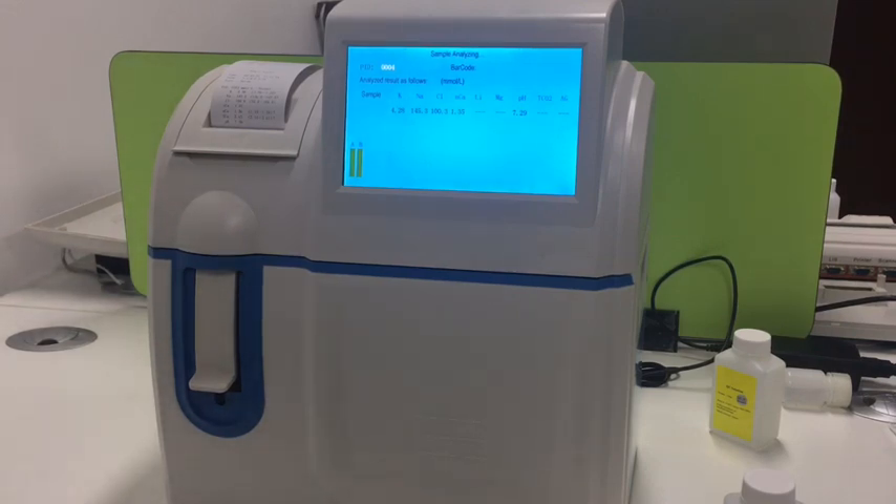It is the same process as testing a patient sample, but the patient uses a real serum sample. Here we just use it to test the stability of the machine, so we use the same solution to test several times.